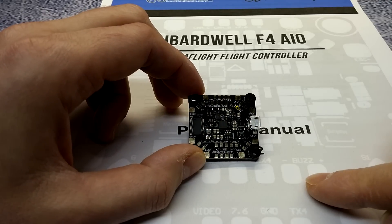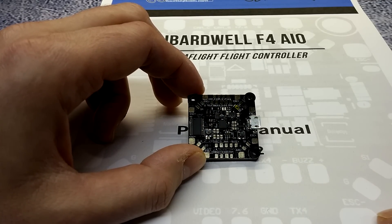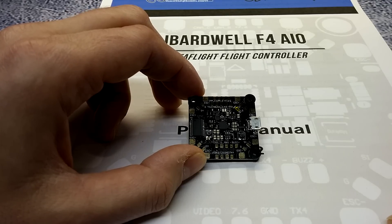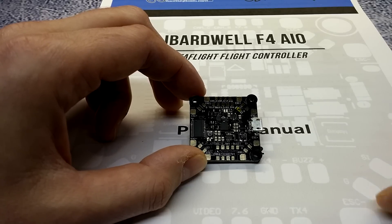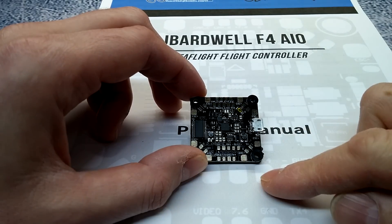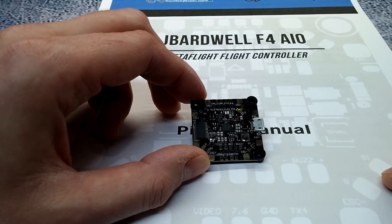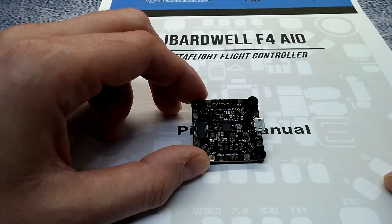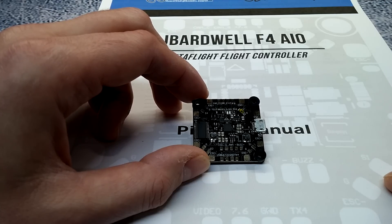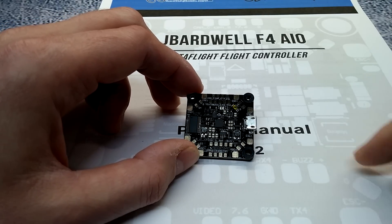The board has numerous outputs: three 5-volt outputs, one 3.3-volt output for your Spektrum satellite, one VBat, and two 7.6-volt filtered outputs for your FPV camera and VTX — one in the front and one in the back. The regulator rating can only handle up to 1.2 amps, which is pretty decent and will handle most of your needs.